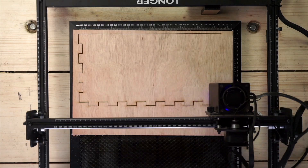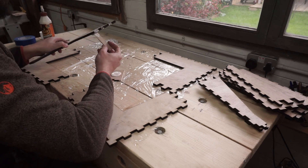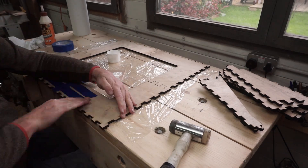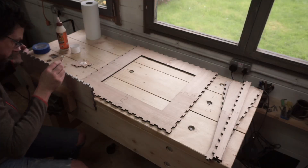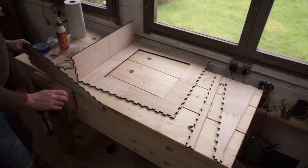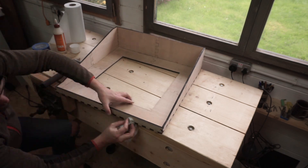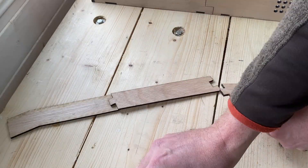Then it's just a case of rinse and repeat with the upper half — I'll cut out all the parts and then glue them together. This time I'm covering the joints with masking tape to stop the glue from leaking, and also using masking tape on the corners to pull the joints tight.